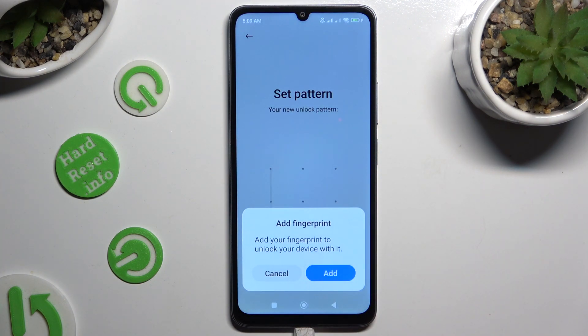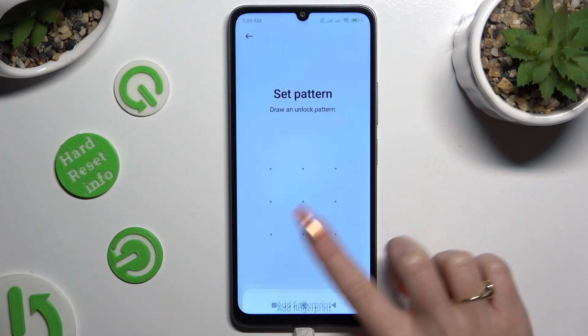If you wish to add your fingerprint right away, select add in the fingerprint pop-up and follow all of the instructions from your device. If you don't, just click on cancel.